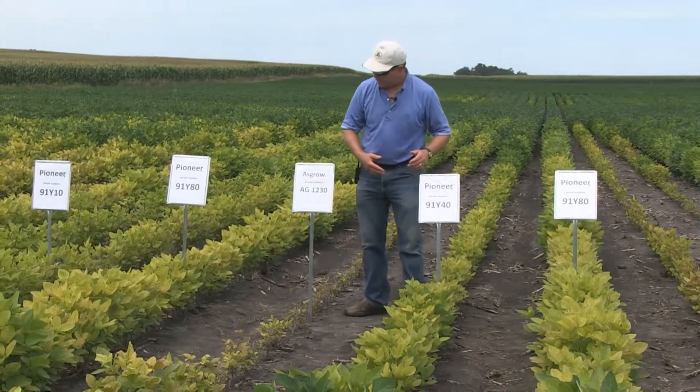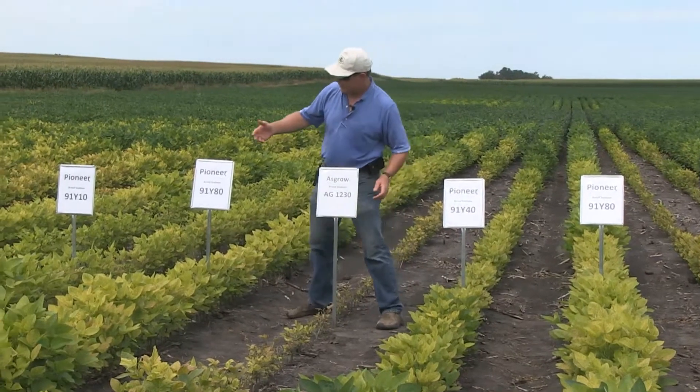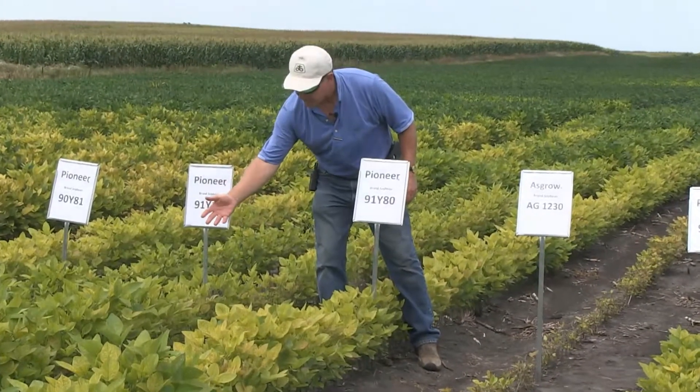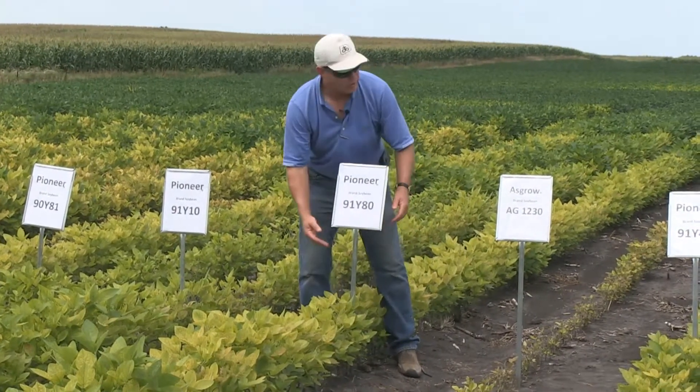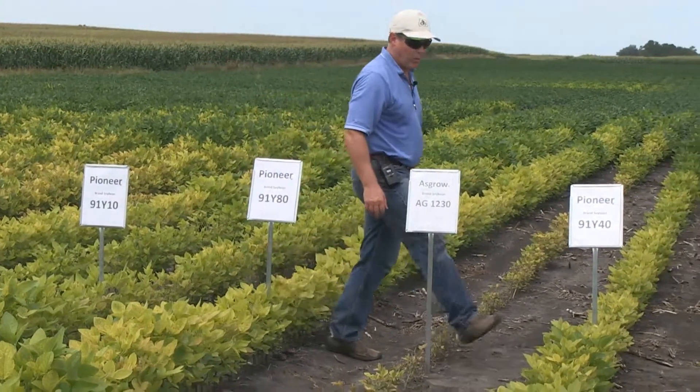I would contrast it to a newer variety that we just brought on, 91 Y10, which is down here to my right. 91 Y10 would have a very similar look to the 91 Y80, which is right next to it, or actually it's maybe subtly better than the 91 Y40.